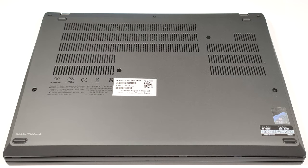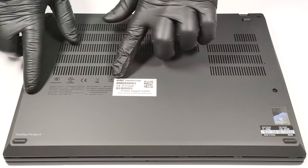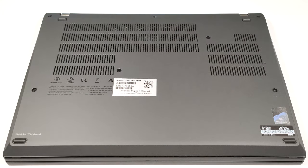Hello, this is Nick from Laptop Media and today we will show you how to open the Lenovo ThinkPad T14 Gen 4. If you want to open this laptop, unscrew the seven captive Phillips head screws, and after that you can pry the bottom panel starting from one of the upper two corners.